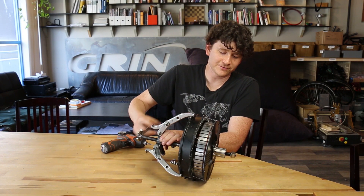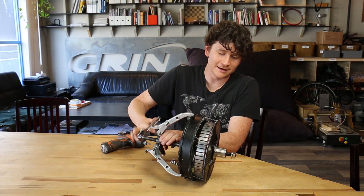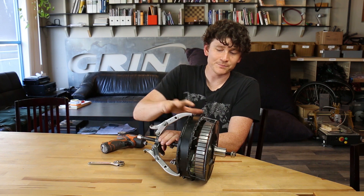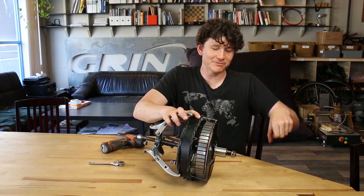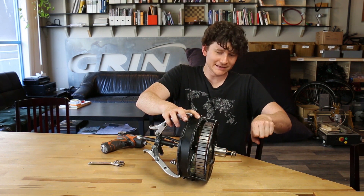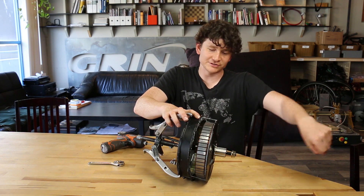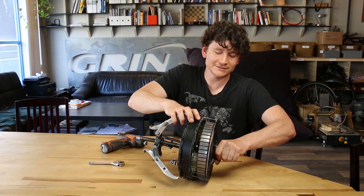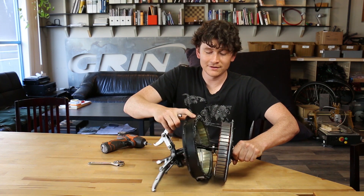At this point I just felt all of the residual magnetic attraction break free, so the stator is totally loose. You want to be careful as you separate the rest of it not to momentarily realign the stator and allow it to slam itself back in. Leave the gear puller in place while you pull the axle out the rest of the way.